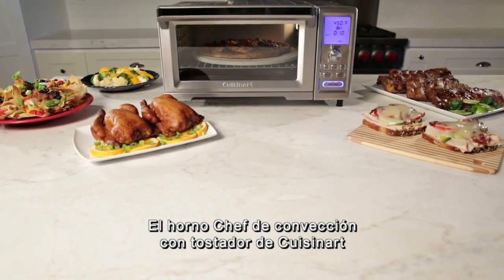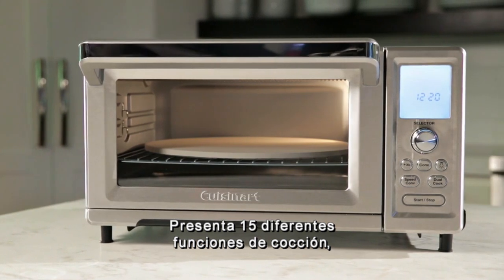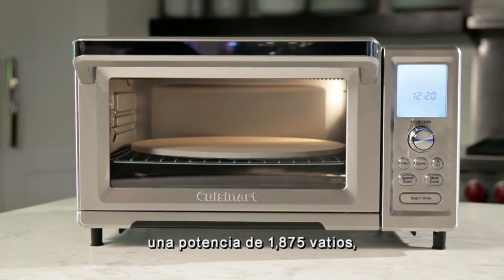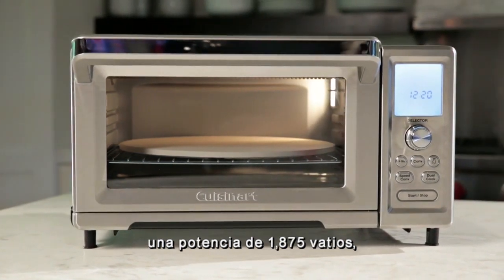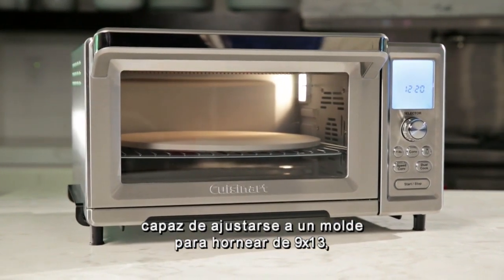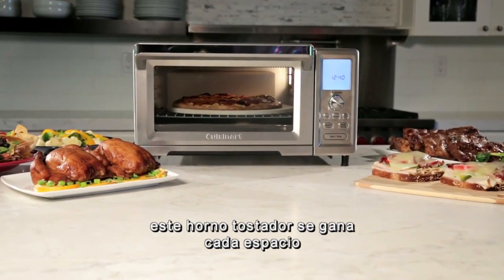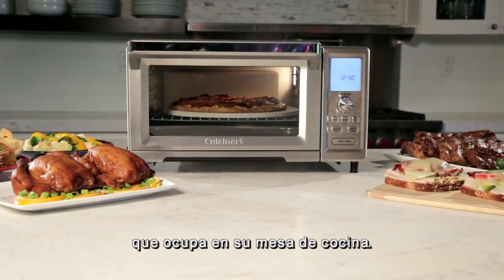The Cuisinart Chef's Convection Toaster Oven is in a class of its own. Featuring 15 different cooking functions, 1875 watts of power, and a spacious interior capacity capable of fitting a large 9x13 baking pan, this toaster oven earns every compact inch of space it occupies on the countertop.